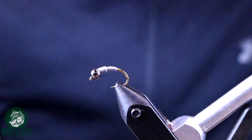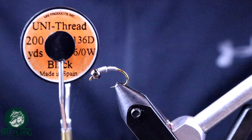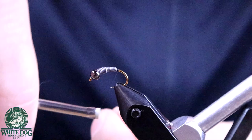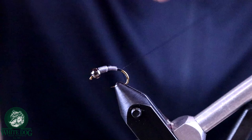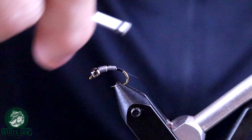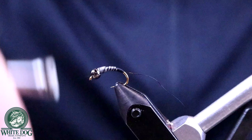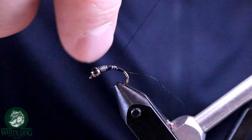For the thread, we're just using a black 6-aught uni-thread — nothing special. We're going to start by building that dam behind the lead, which basically helps create a taper and keeps that last little piece of lead from kicking out. Not that a taper matters so much in a caddis — it's not like a mayfly where you're going down to a point with a tail — this is more of a worm-like body.